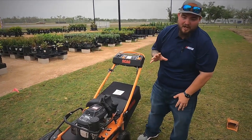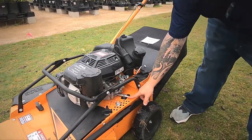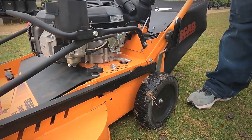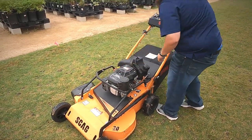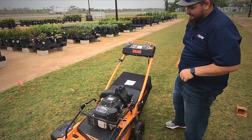One thing we love about it is you have your hose drain connection right here for when you do your oil changes. A lot of you guys that currently use the Exmark 30s and the Toro 30s are used to having to tip these big boys on their side to get that oil out. You don't have to do that on this one. It's a godsend when it comes to doing your maintenance.